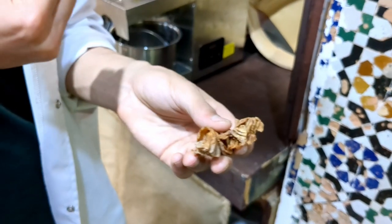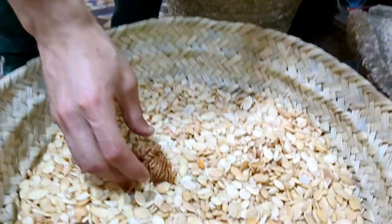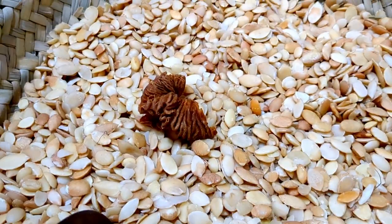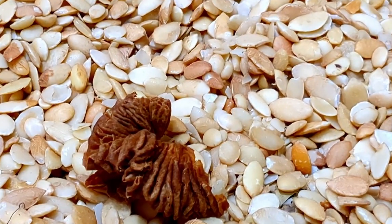Once you take the oil, the cream, all of it, what's left is also used for cosmetic purposes and for preparing something for cooking.